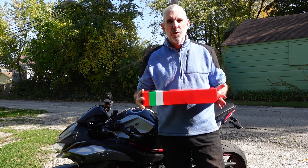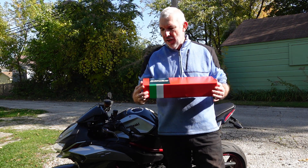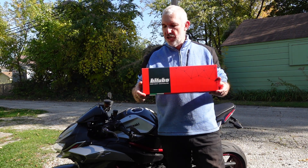I finally decided to do something about the twitchy handling on the ZH2 and I ordered off Brox a steering damper which has turned up.